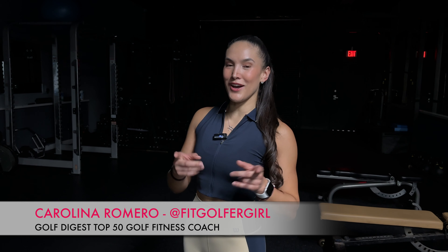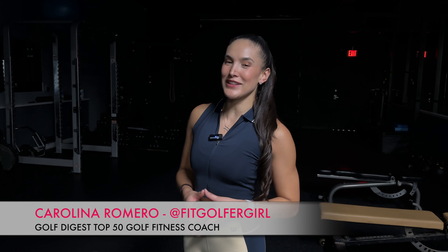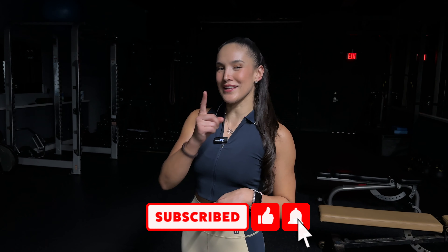Hello there Fit Golfers, my name is Karolina, also known as the Fit Golfer Girl. Welcome back to another episode of 10 Minute Golf Fitness Workouts. Today we are focusing on hip mobility to get those hips turning during the golf swing. Let's get started.